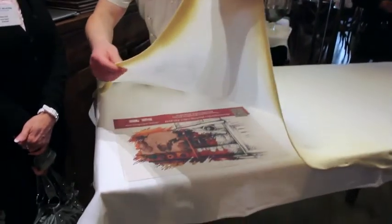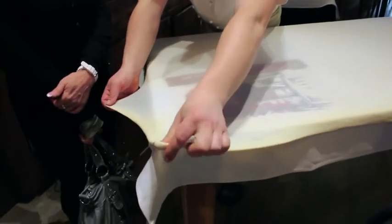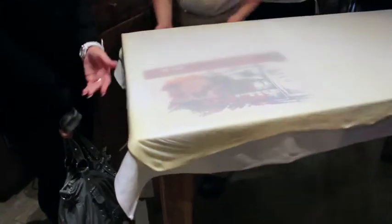Another test is that if you put something like a love letter or a newspaper underneath, you can read through the dough — it's that thin. Wow.